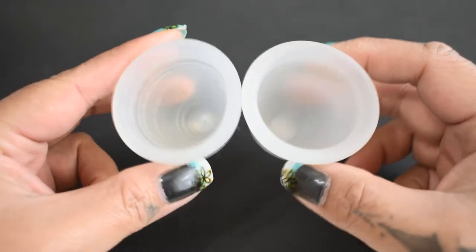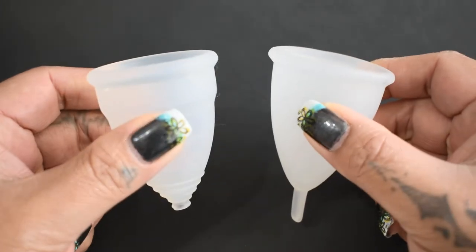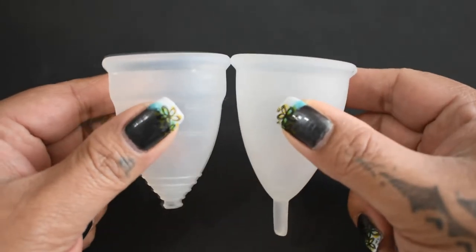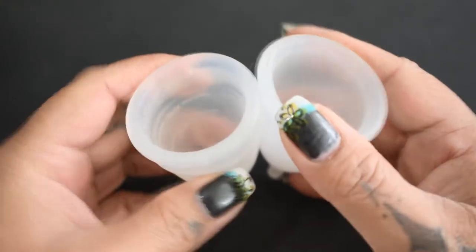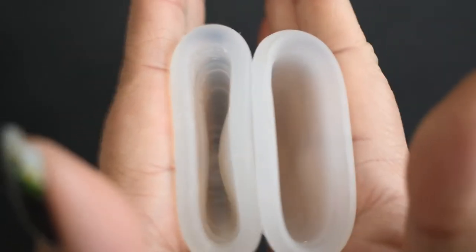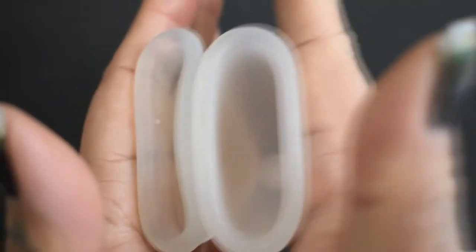Your original request was for the small Diva Cup and the small Silky Cup, but I don't have the small Diva Cup anymore. You did request to have the larges compared instead, but I'm still going to compare the sizes of the small and medium Silky Cup to the Diva Cup. So here is the inside of the Diva Cup and inside of the Silky Cup.